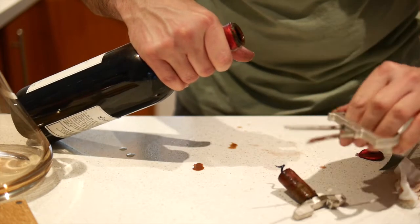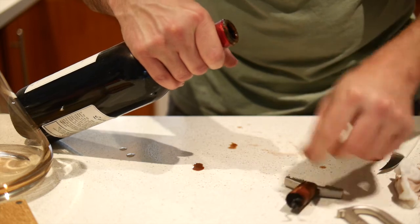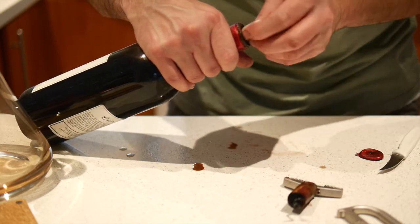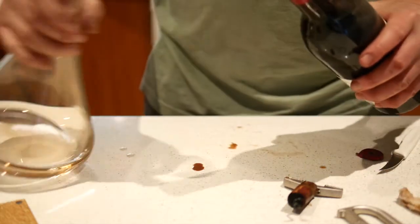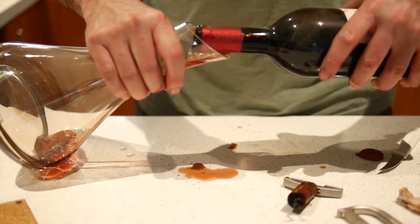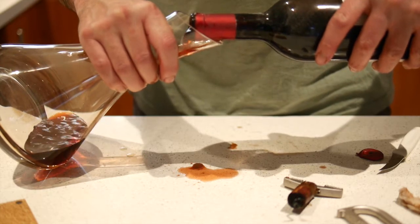Look at that — the Durand has done its job. It's got that cork out in one piece. That's a bit of a winner. I'll just give this a bit of a clean. We'll decant it and see whether it's actually any good. Yeah, she's looking pretty brown — could be a bit of a dog, this one.